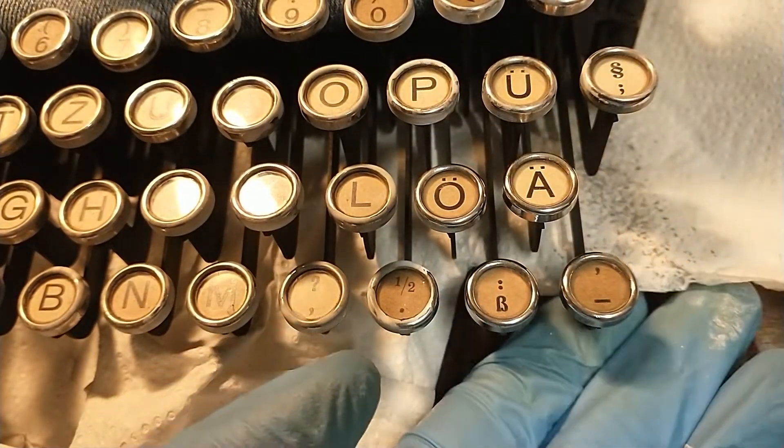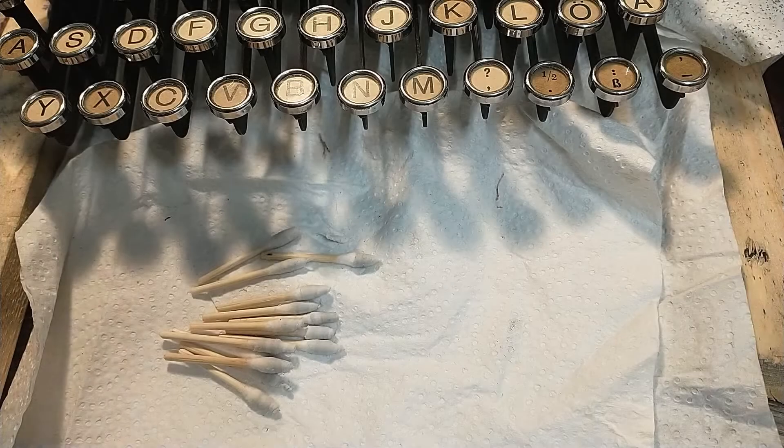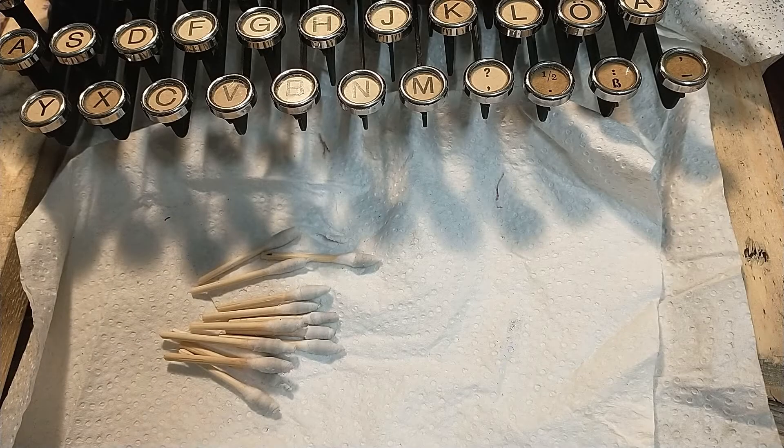Looks a lot better, doesn't it? So we already have quite a few dirty q-tips from the chrome rings. Now it's time to make some more dirty q-tips from the insides. Let's clean the glass.